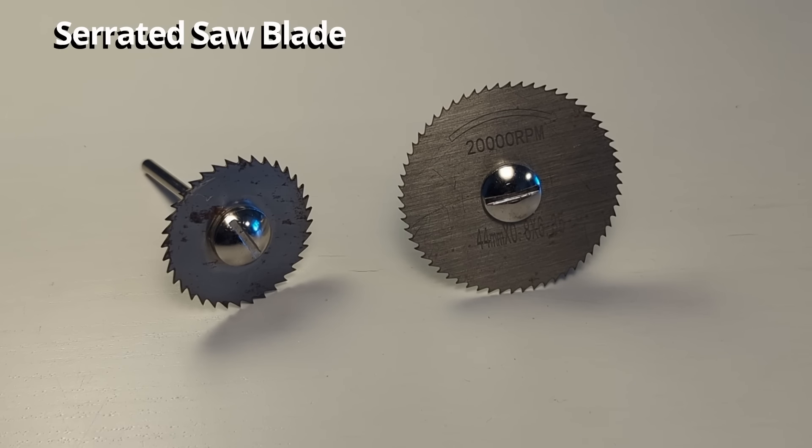There are also cutting discs specifically designed for cutting plastic. I don't really know the difference between these and the metal cutting discs — if you know, please leave a comment below. These are mostly useful for cutting hard plastics that don't melt easily, like PVC. If you use these on softer plastics the plastic will melt and bog up the bit.